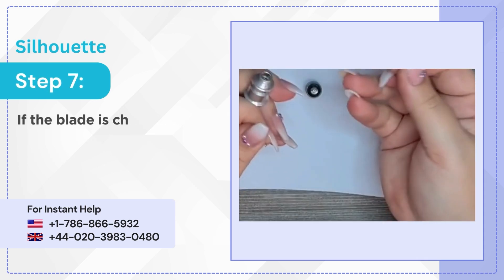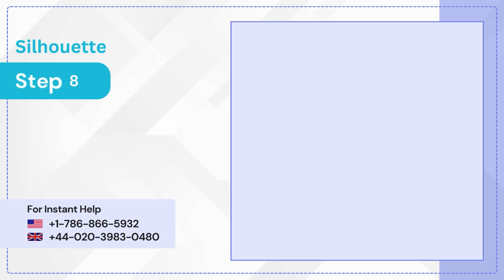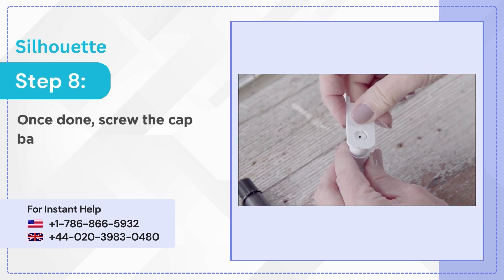Step 7: If the blade is chipped, you may need to change it. Step 8: Once done, screw the cap back on.